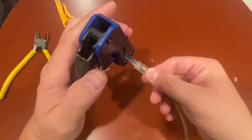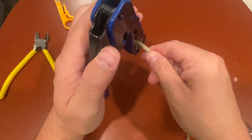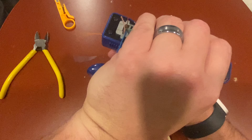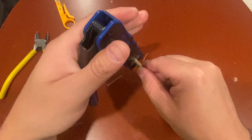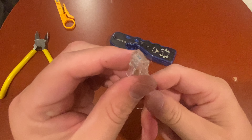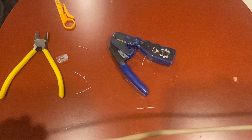Grab your tool and pass the wires through it. Push it in as far as it'll go and hold it — you can see the wires are on this end. Then squeeze it; it cuts all the ends of the wires off. Do it a couple times and it crimps the wires into the head.